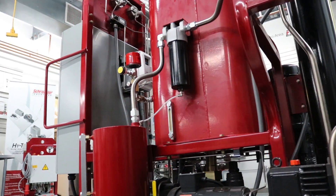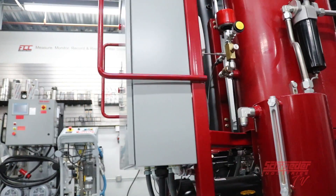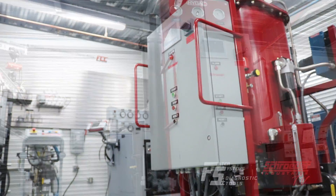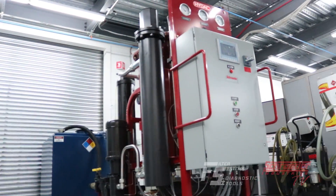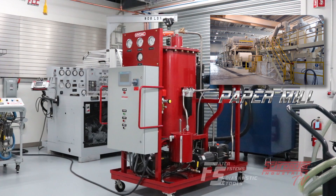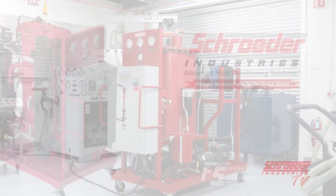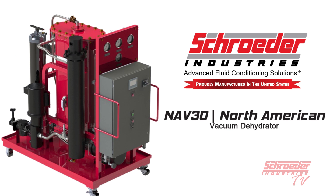The Schroeder Industries NAV series vacuum dehydrator removes water, gases, and solid contaminants from hydraulic systems. These contaminants are all leading causes of premature hydraulic system failure and can severely reduce the service life of fluids. During this video we will be reviewing the NAV30 vacuum dehydrator.